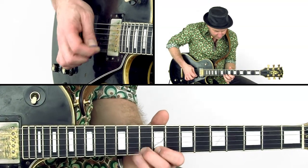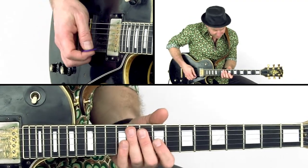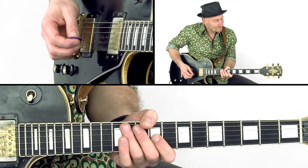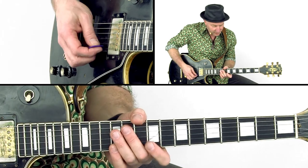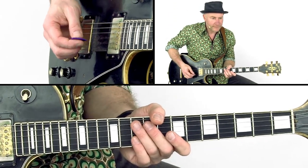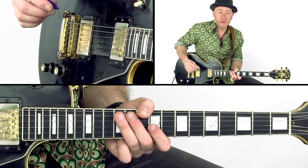This lick is a jazzy country lick in A that starts with a chromatic line and slide.